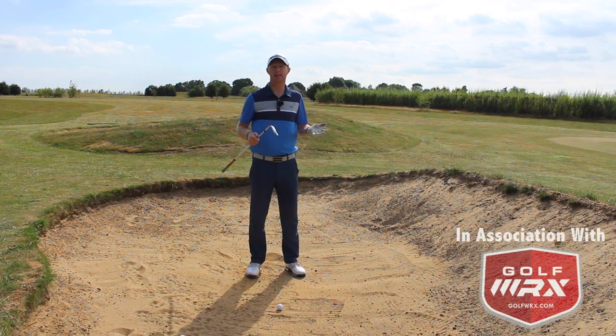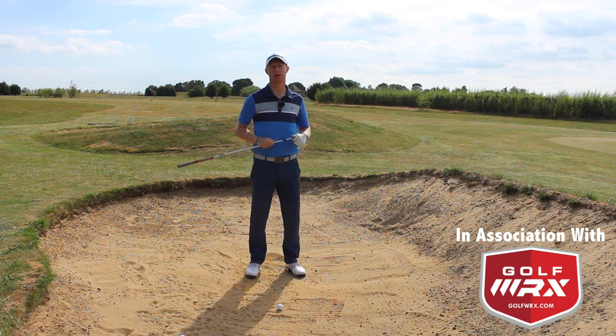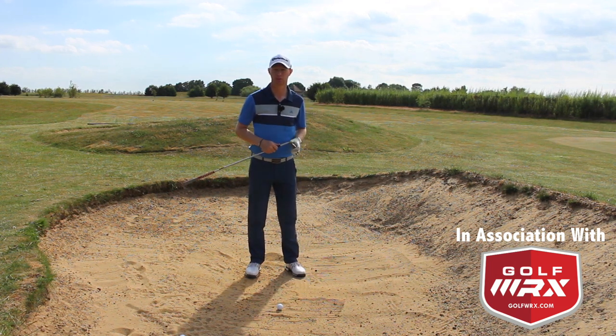Guys, Ed Walters here. In the next edition of the How To Play series, it's a question from YouTube subscriber Karen Slack on how to play from harder compact bunkers.